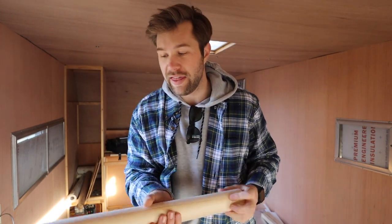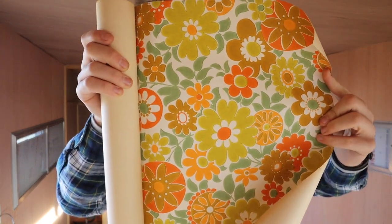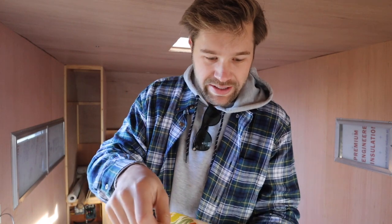Another fun thing the previous owner left behind was some vintage wallpaper from the 1970s. His wife wanted to use it in the camper so they ordered it, and he said I could have it or do whatever with it. When I opened it up — wow, that is honestly art. I don't know if personally I'm going to use it, but it's pretty cool — straight from 1970, vintage.